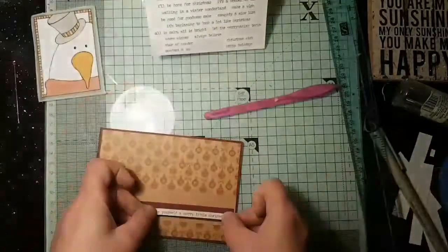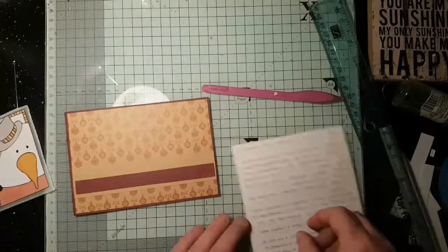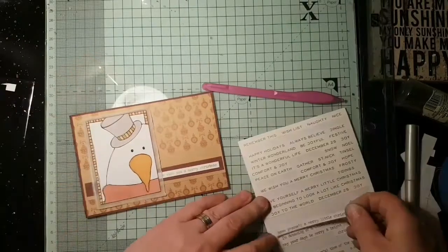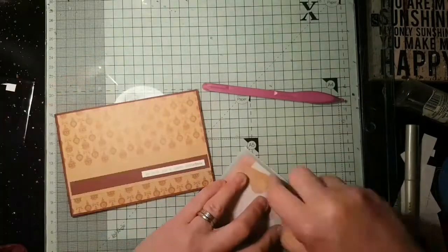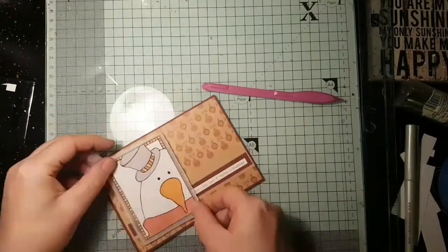Now I'm deciding on a sticker for my sentiment and the first one I try is too big, so it has to come back off again. The good thing about these sentiments is if you don't press really hard they will come back up if you are quick. Now sticking my little image down.